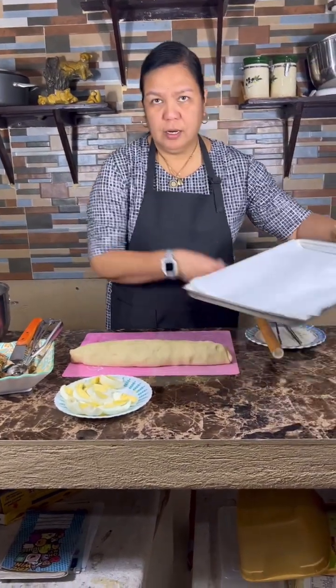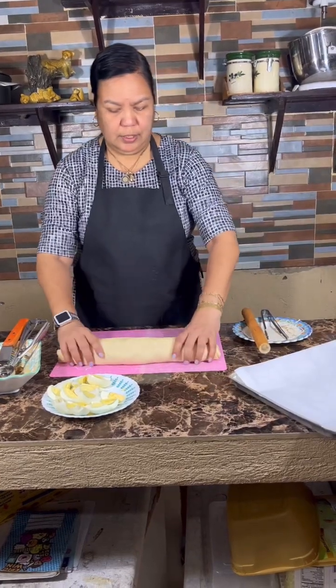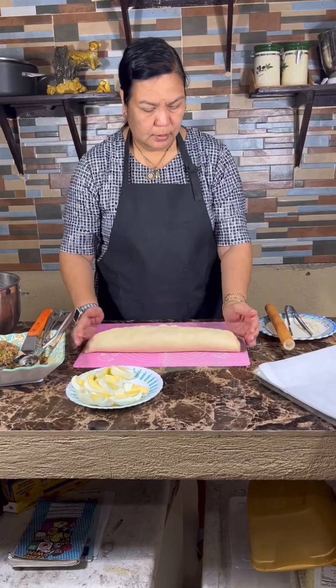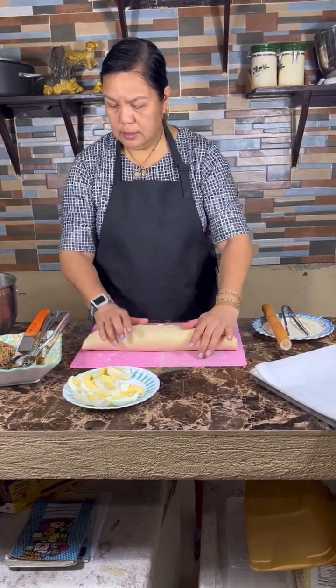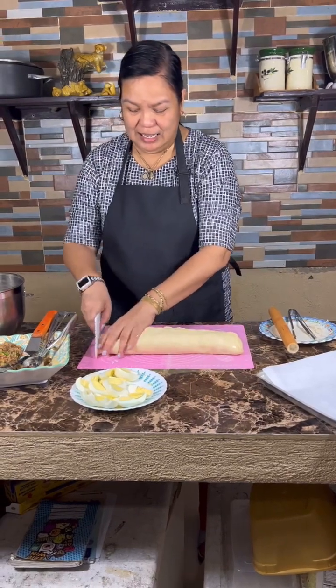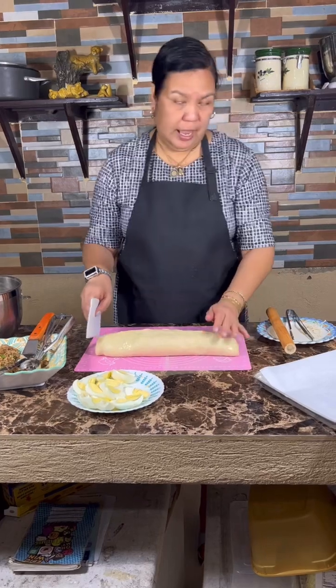So I have here parchment paper. For those who want the crusty part, you have the ends.